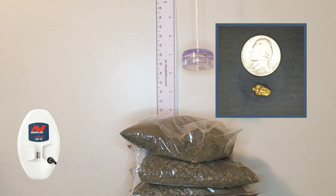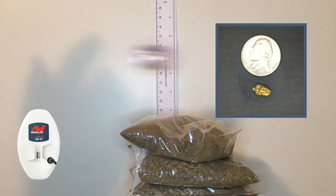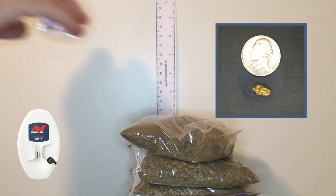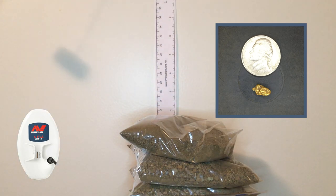Now in auto 2, the 1.24 gram piece at six inches. Pretty good. Raising it up, we're at about six and three quarters of an inch. Pretty good — we're at six and three quarters and barely getting it.